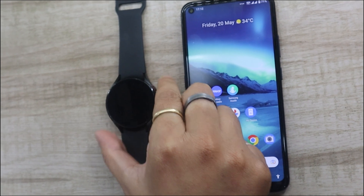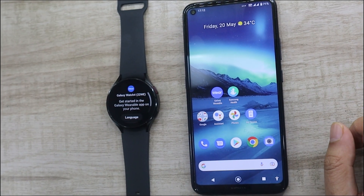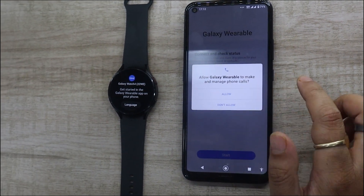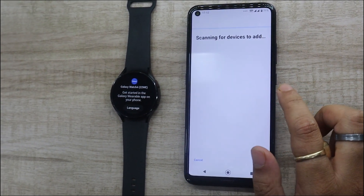To get started, you need to open the Galaxy Wearable app first. On the first screen of the app, click on the Start button. The app will start asking for permissions — make sure you grant the app all the permissions.